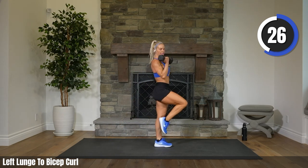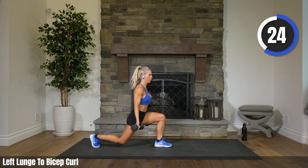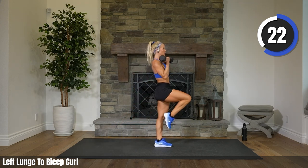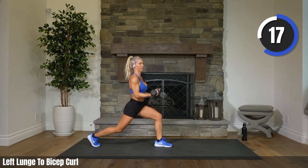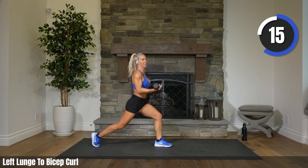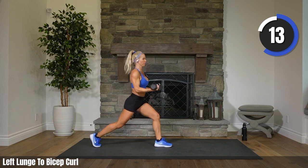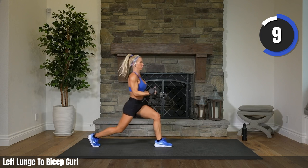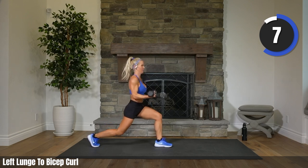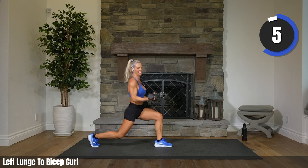We will pulse in six. Four, three, two. Hold it down, pull it down. Keep those arms up. Big pulse. Let's go, Dale. Eight, four, three, two.